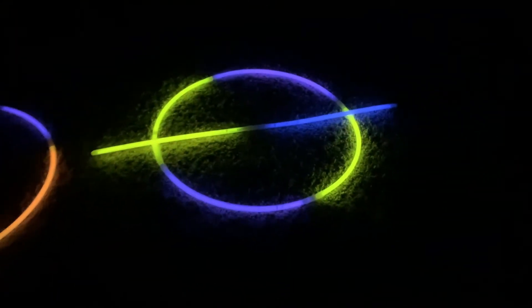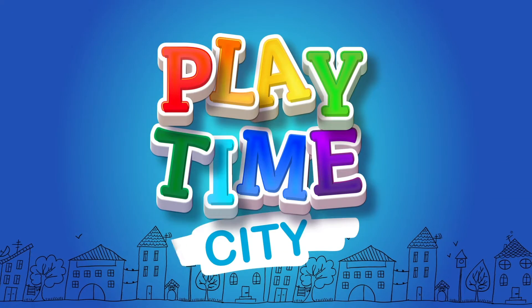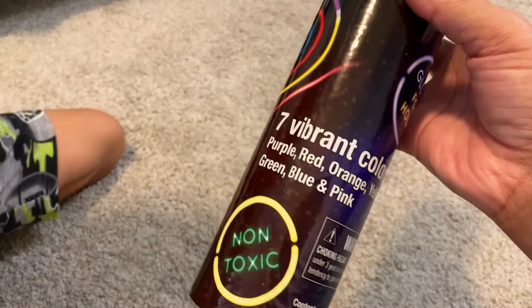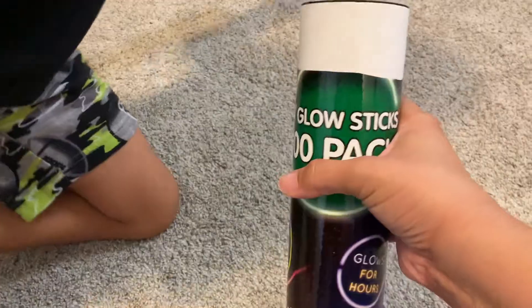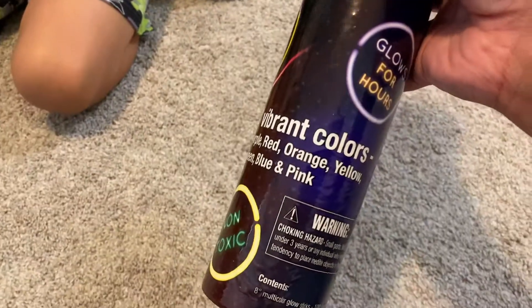Today on Playtime City, we're making a glow-in-the-dark solar system. We have some glow sticks that we use for scavenger hunts, and we decided we're going to make our glow-in-the-dark solar system.